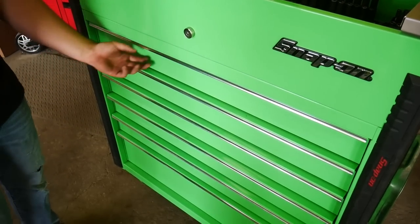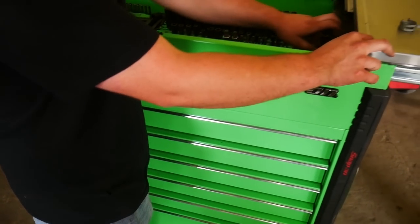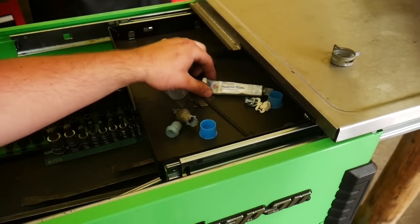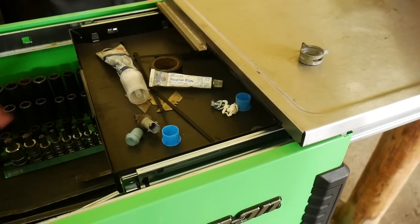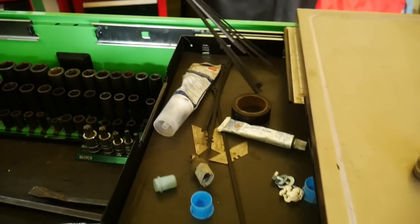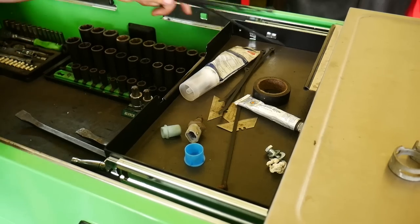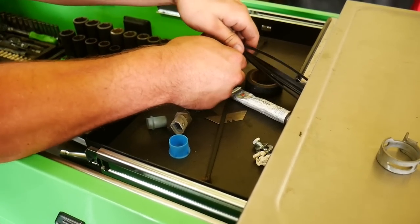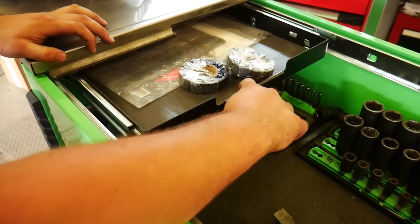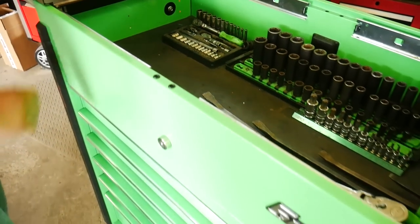The sliding top has hidden drawers. One has Persian blue for setting up rear ends, some extra small odds and ends, zip ties, and razor blades. On either side are some extra electrical tape and Ford warranty stuff for an engine.